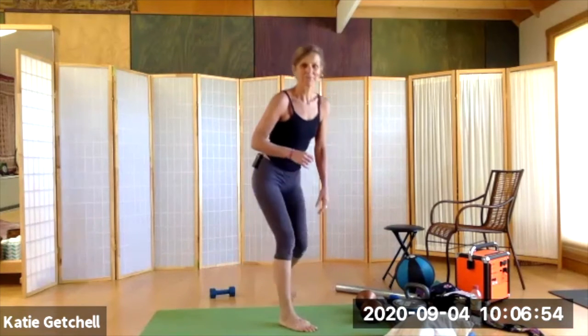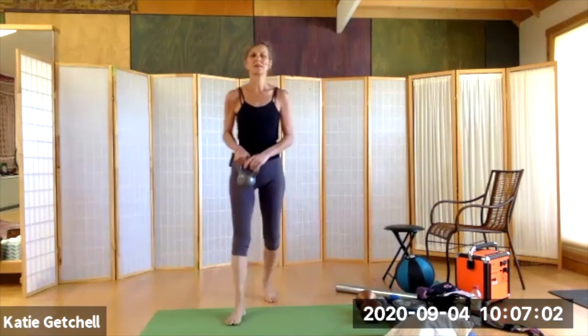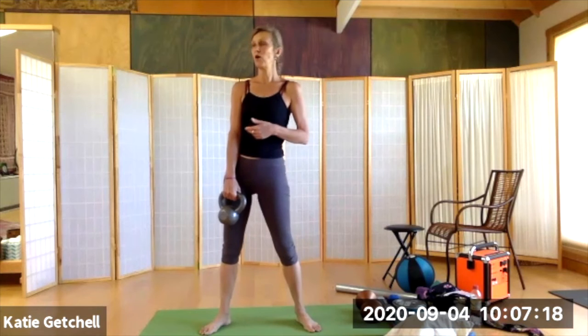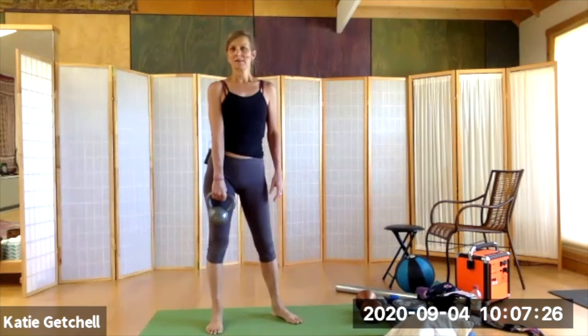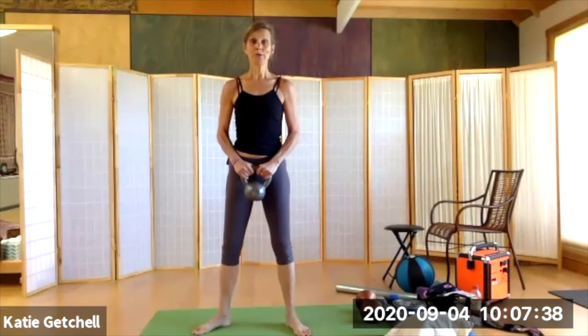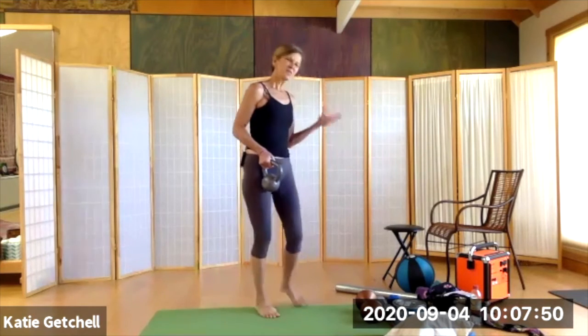A couple more objects — kettlebells. I have 15, 22, and 32 pounds. They're in a category of their own with a whole school of kettlebell training you can tap into. I'm not a kettlebell teacher so I just use them in all different ways. They have wonderful handles or horns, they're compact, and you can swing them between your legs — they won't hit your legs because they're small and dense. But we'll leave kettlebells for another time.